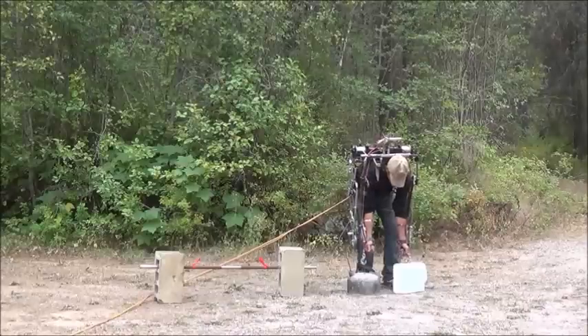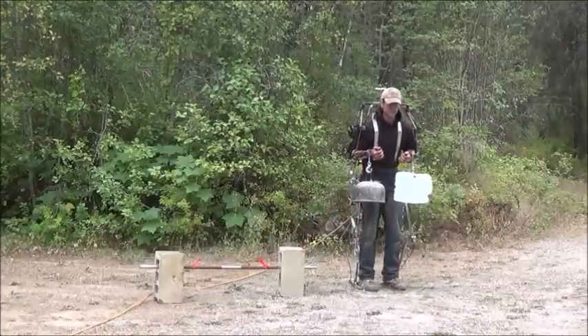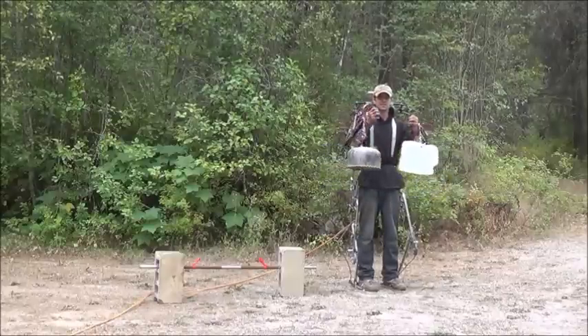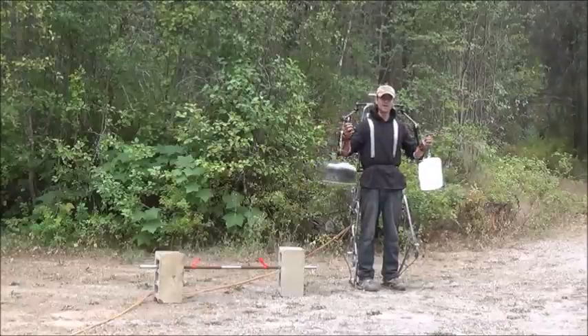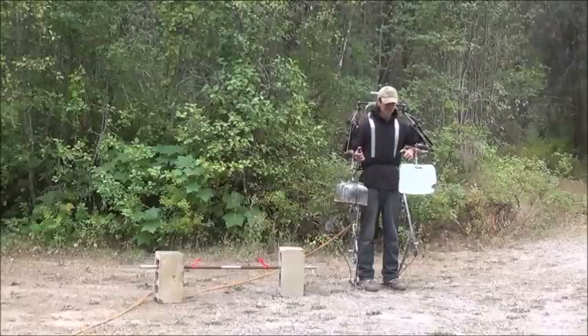Let's do one more powered lift. So there we go folks — that is an upper body exoskeleton that allows me a full range of motion while I'm holding that weight. None of that weight is actually on my arms. Let's go ahead and set it down again.